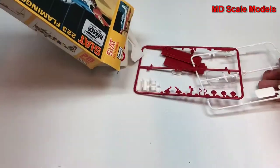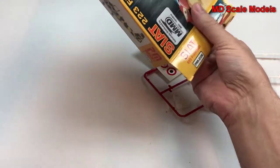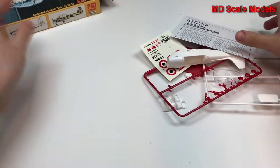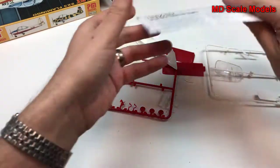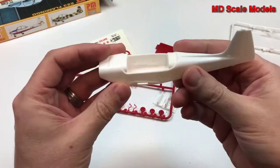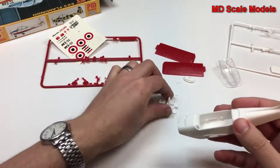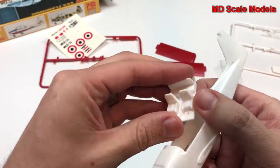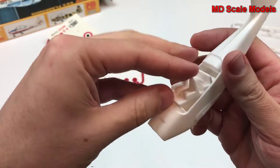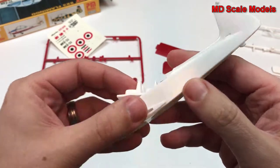Inside, it looks like this one has already been started and all the parts are out. First of all, the cockpit fuselage is put together. There's not really much in the way of a cockpit — here are the seats that will go in there, but it needs some filling and sanding.